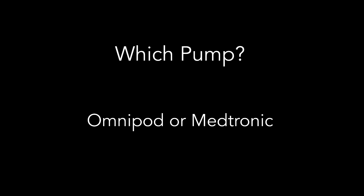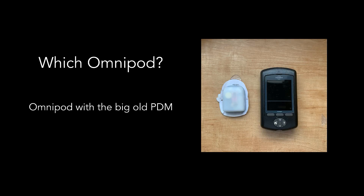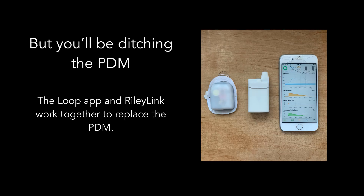Let's start with the fundamental parts first. You'll need a pump, but which pump? There are only two kinds of pumps compatible with Loop: Omnipod and Medtronic. For Omnipod, you want the old one — the one that works with the big old PDM. Not the Dash system, not the upcoming Horizon system, just the original PDM version of pods. You'll actually be ditching the PDM when you start Loop, as the Loop app and RileyLink work together to replace it. So you can put the PDM on the shelf for safekeeping once you start looping.